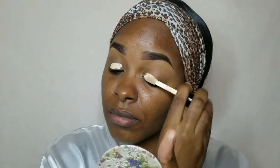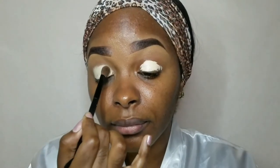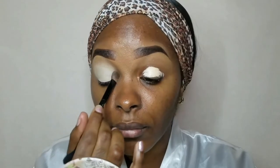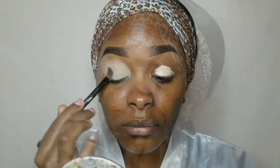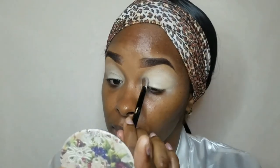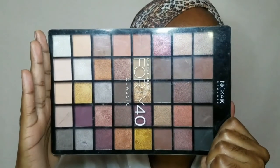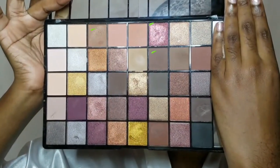Today's eyeshadow look is a very simple everyday look for all those beautiful women who wear glasses. This is one of my three-step eyeshadow looks that anyone can do. Today we'll be using this beautiful makeup palette and going in with these three shades.